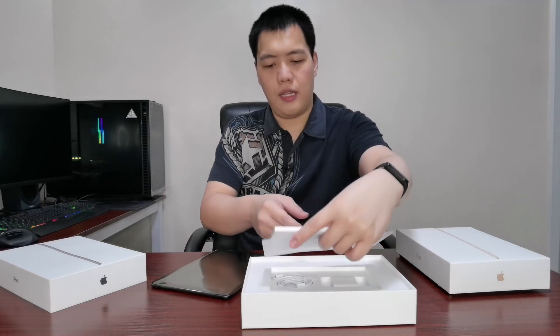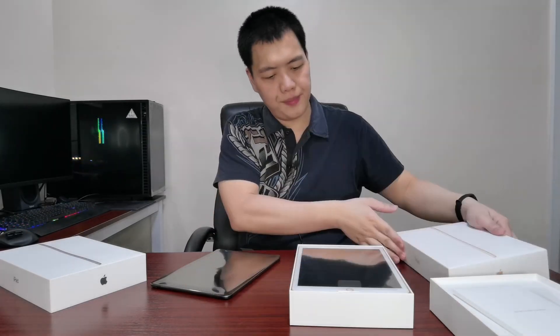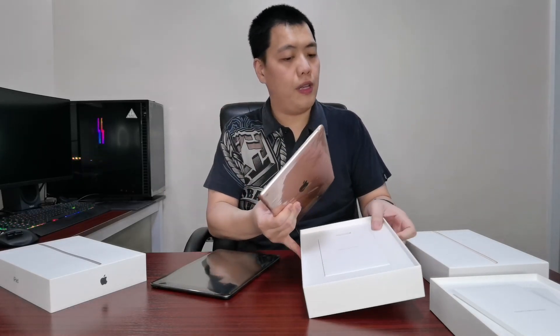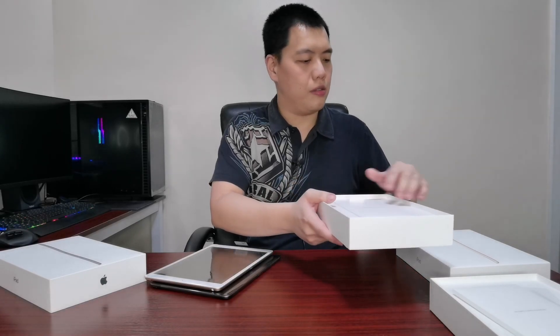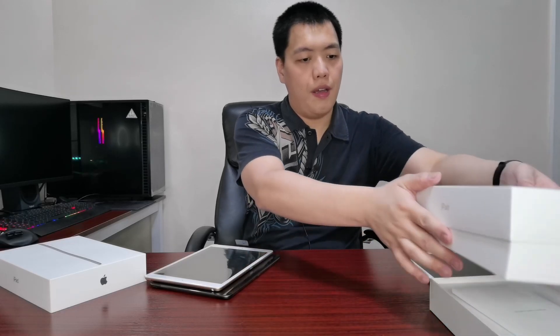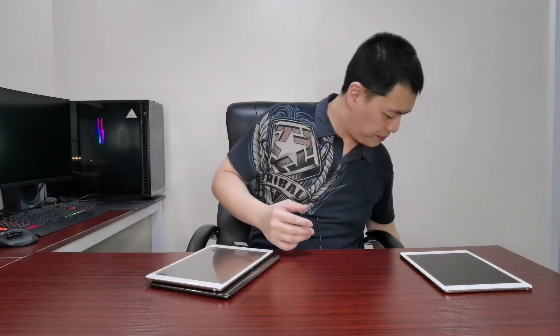Let's take a look at the other one. This is the Rose Gold color. The contents are the same — everything is the same, so no need to unbox this one in detail. Let's put it to the side. This is the Rose Gold color and this is the Space Gray.